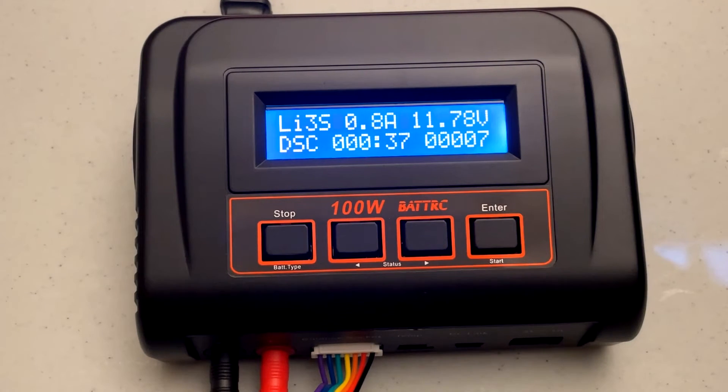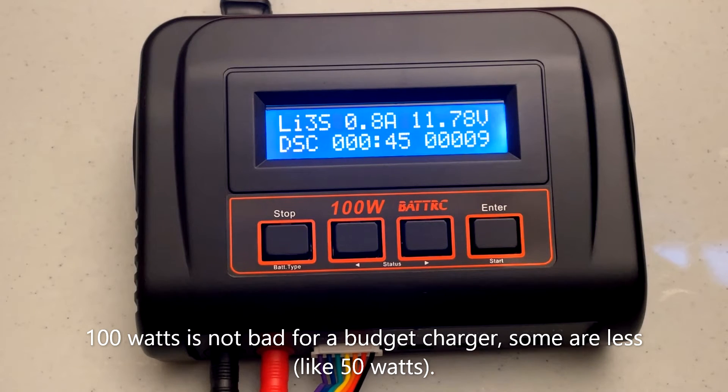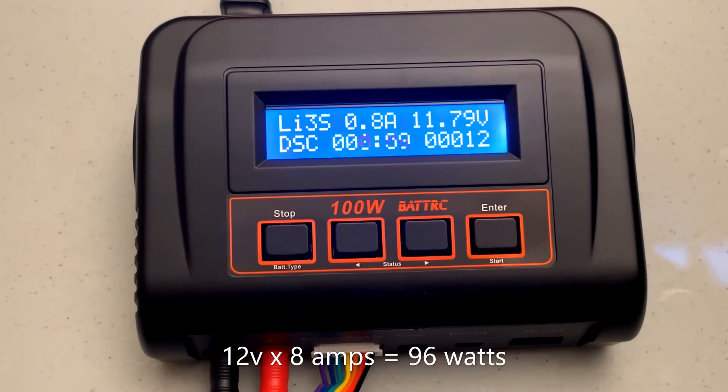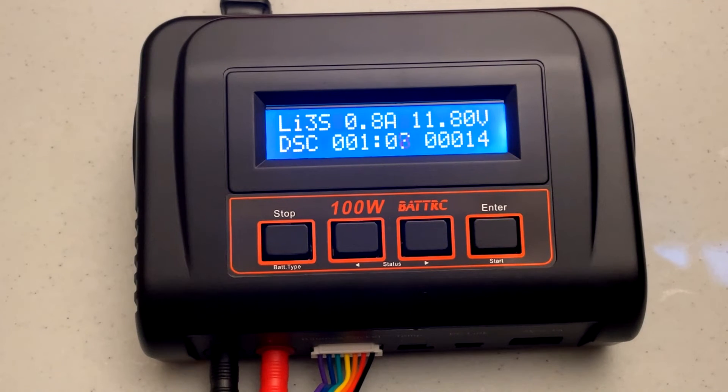A limitation of this charger is it supplies a maximum of 100 watts. At 3S, say you're around 12 volts and charging at 8 amps — volts times amps gives you watts, so 8 times 12 is about 100. That's the maximum rate it's going to be able to charge at 3S. When I was charging at 3S it was around 8.3 amps at first and slowly fell to 8.2, 8.1, 8.0 as the voltage of the battery raised, because it's a simple multiplication that determines the maximum amps this charger can deliver at any given voltage.